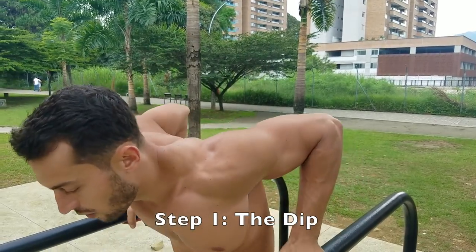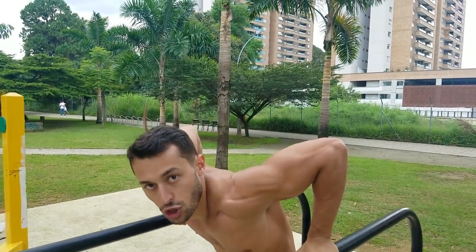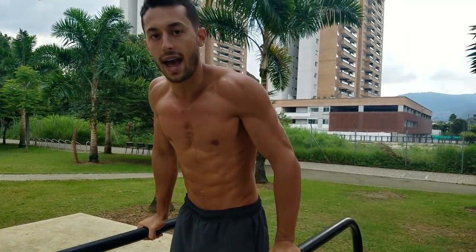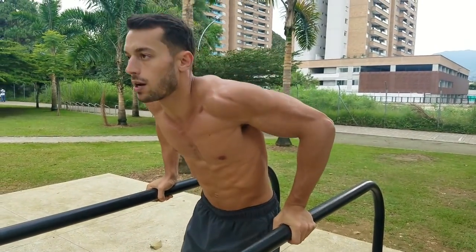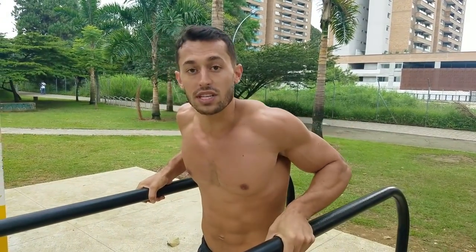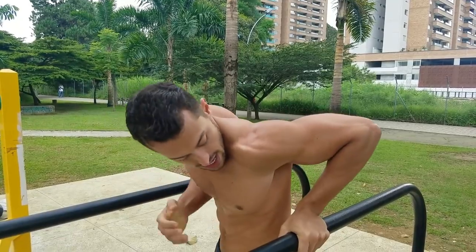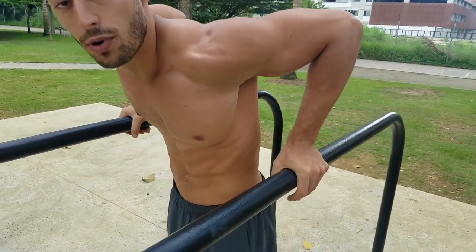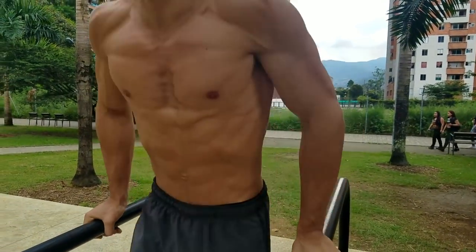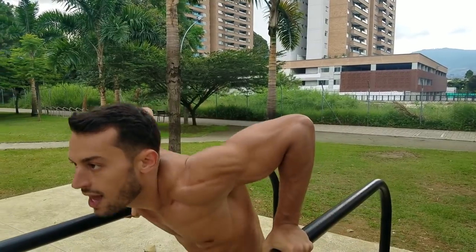Now the first part of the movement is the dip. You should have a really good foundation in your dips — you should be able to go all the way down and all the way up. Some people don't extend all the way down. For this move we need you to get your hands as close to your armpits as possible, because you're going to get here before you transition backwards. So really work your dip first — work on being able to come all the way down and driving back up.